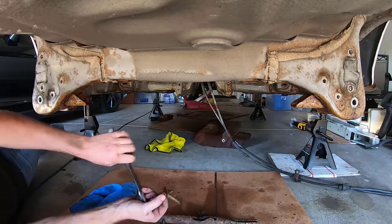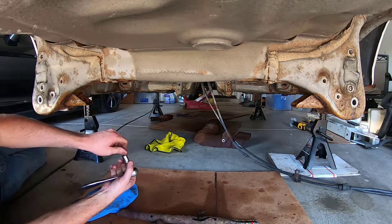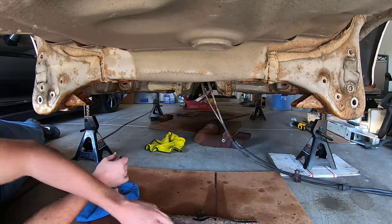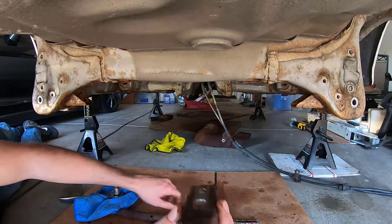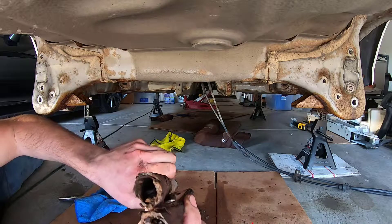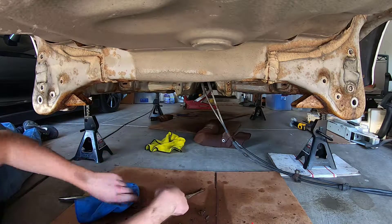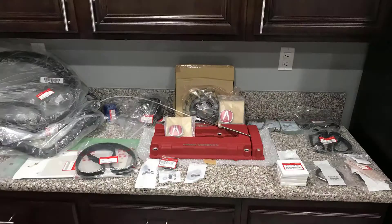We knew that was the rusted-through part, but at the same time did not expect it to break in half. I mean, just completely rusted through — it was in really bad shape. Hey guys, hope you enjoy watching the restoration of the rusty barnacle Integra Type R '98. Please subscribe and keep looking for updates, thanks.